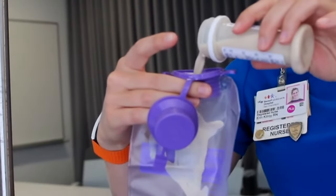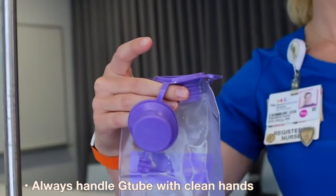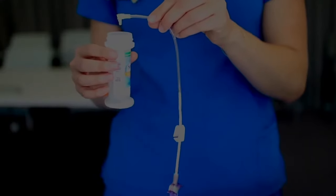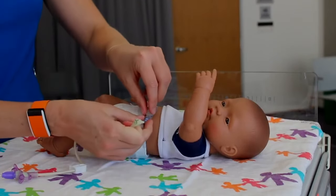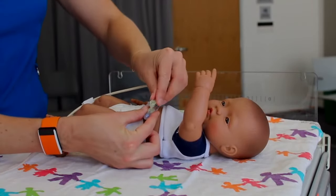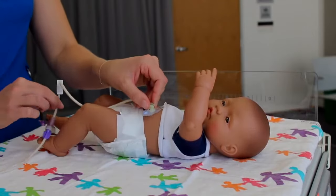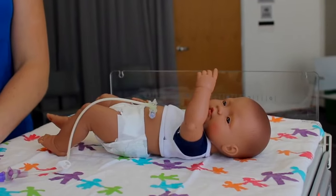To administer a pump feeding, measure the volume of feeding as ordered by your provider and include a few additional mLs for priming the tubing. Pour the milk or formula into the feeding bag and prime through the tubing. After priming, open the safety plug, line up the black hash marks, gently press down and rotate to lock it into place, and don't forget to unclamp your extension set. Now program the pump as ordered by your child's provider.